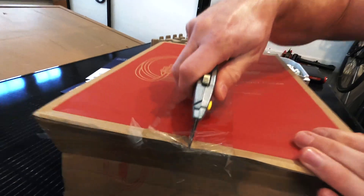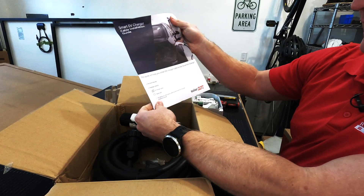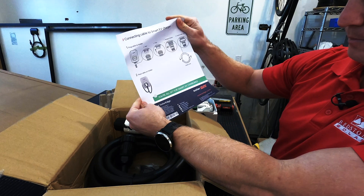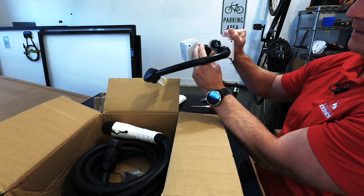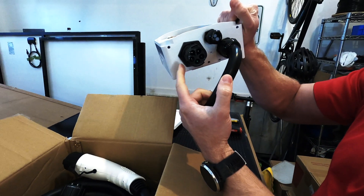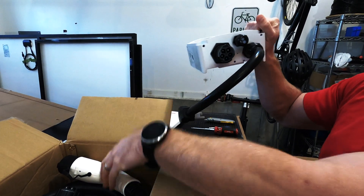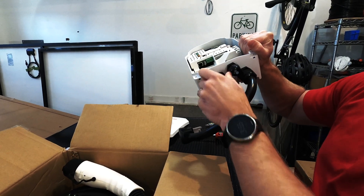Let's take a look at the other box. We've got a one-page quick connect guide. On the other unit, basically this is just a dust cap — it comes out, and this is where we physically land. This is a J1772 plug, and it'll just quick lock into right here.